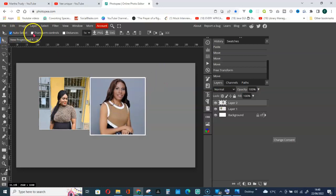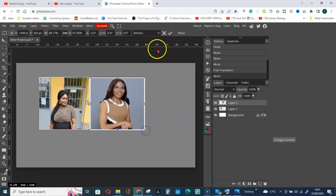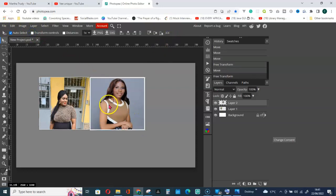Go to Transform Controls again, hold down the Shift key, and resize from this corner — it's better to take it from here. Remove the transform control and see how it looks. It's not bad.